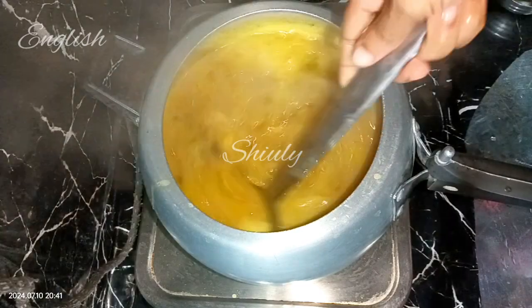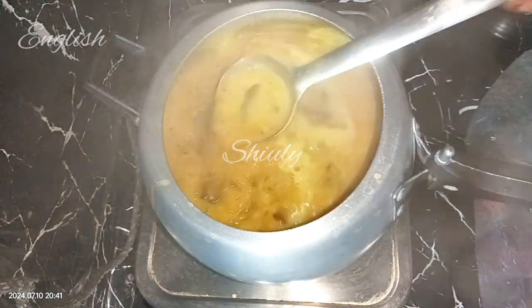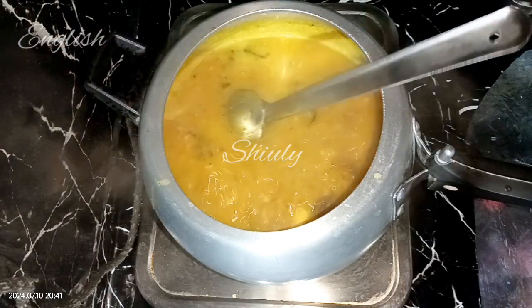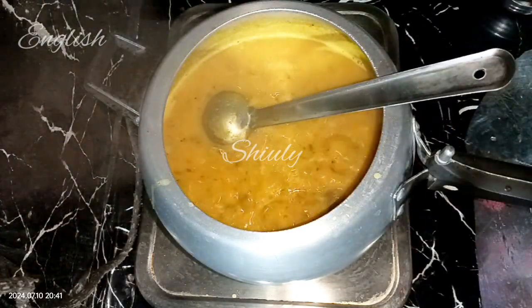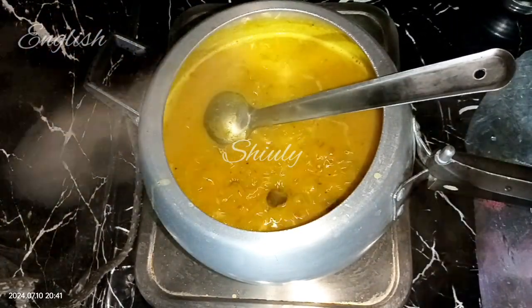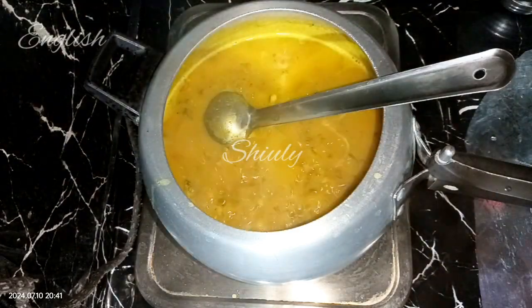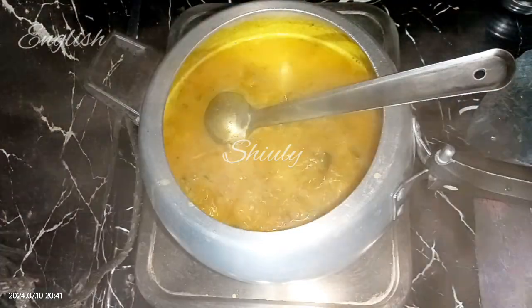Our curry is almost ready. This curry is so much delicious especially with boiled rice, so serve it hot with boiled rice and everyone will praise you. Guys, try this simple recipe at home and don't forget to share your experience with me. Thank you so much for watching — hope to meet you in the next video.